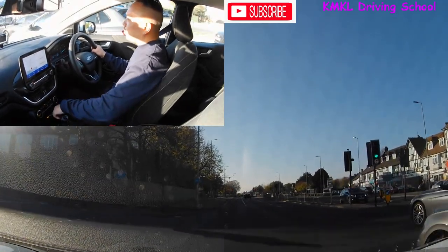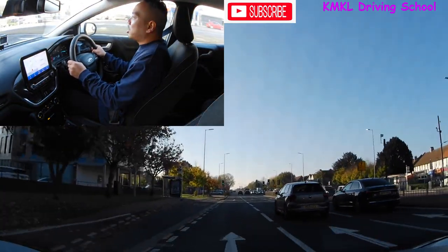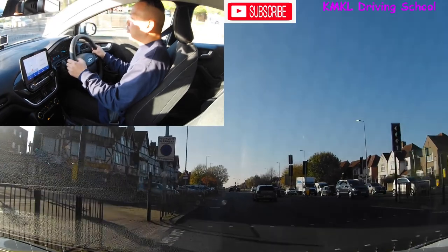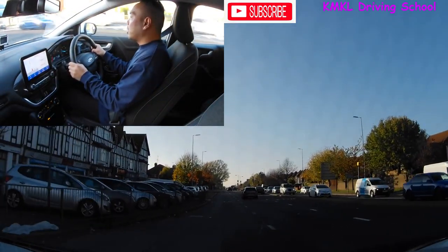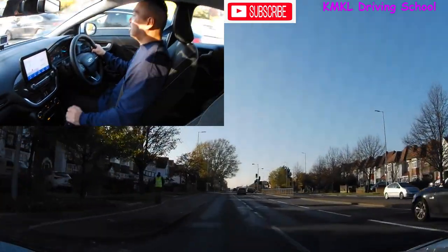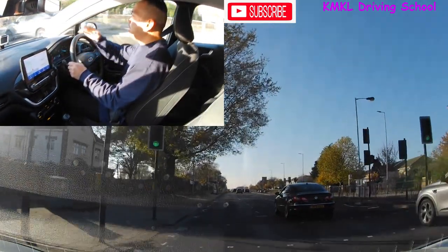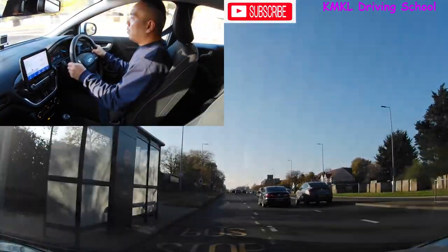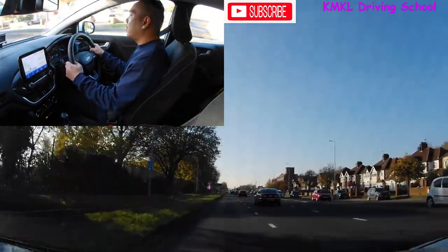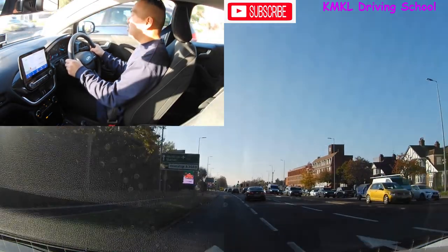There are a few things to consider when using crossroads. One is which method you're going to use — either near side to near side or offside to offside. What favours near side to near side? Usually when there's a lack of road space available, near side to near side is probably your best bet. What favours offside to offside? When you've got more space and more area in the road. So what you do will sometimes depend on how much space you have, and you also need to consider what the other driver coming from the opposite direction is doing.